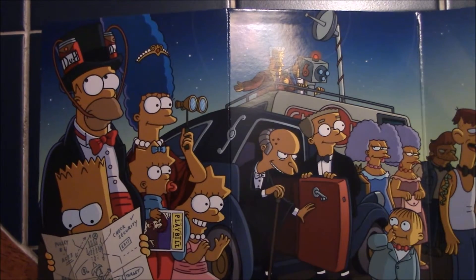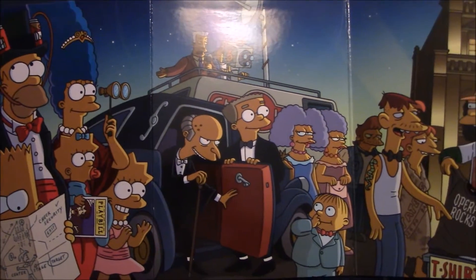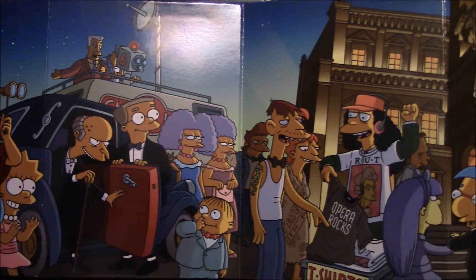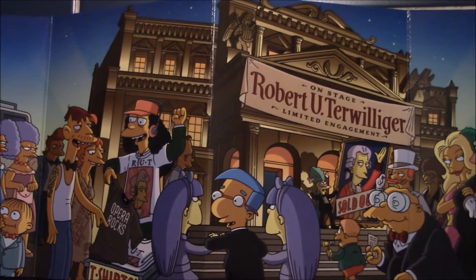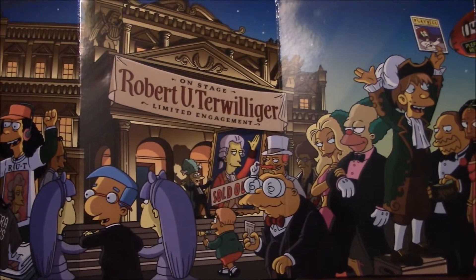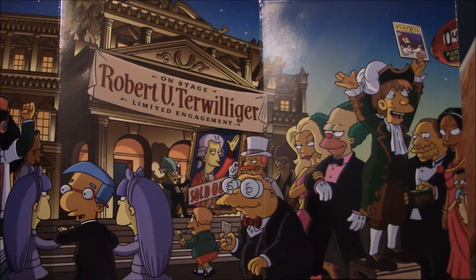One thing I've enjoyed since they moved to the accordion cases is these really nice art scenes on either side. Season 17 here has a really nice art piece of the opera, because as you know, Bob is the opera buff. Let's flip it over and check out the other side.